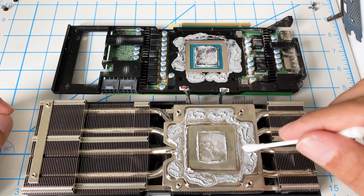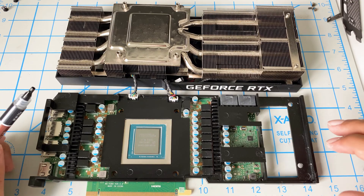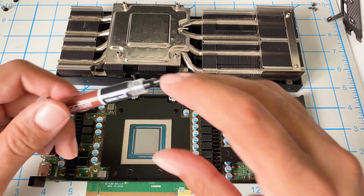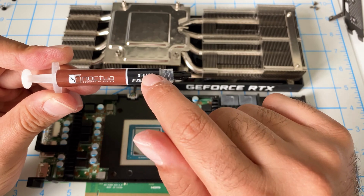I'm going to go ahead and flip this around, clean it all up, and then I'll be right back. Alright, it's all cleaned up. I used alcohol, q-tips, paper towel — took about 10 minutes.